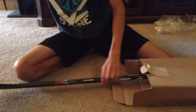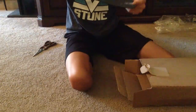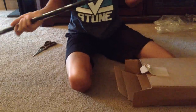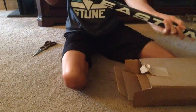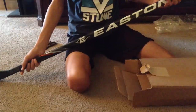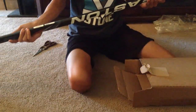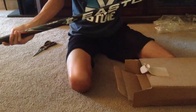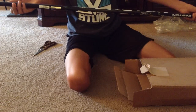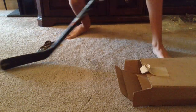Oh my gosh, I can't believe this. We got an Easton here. Why are these wrecked up? I guess they're not new sticks. Then we got an Easton ST. They're all a little short for me, kind of. This one's got some pretty nice flex.